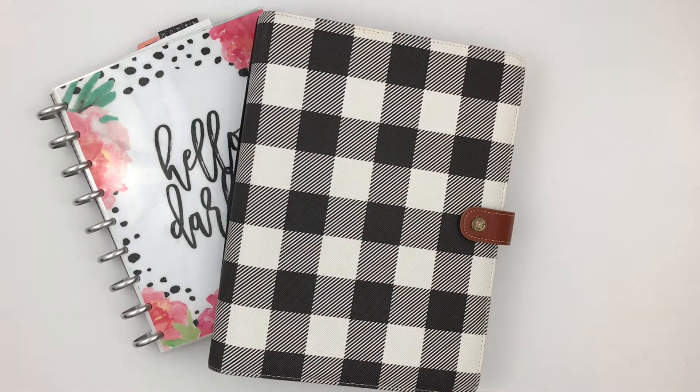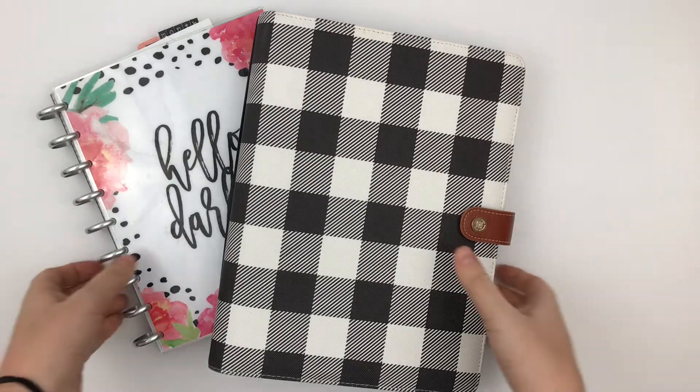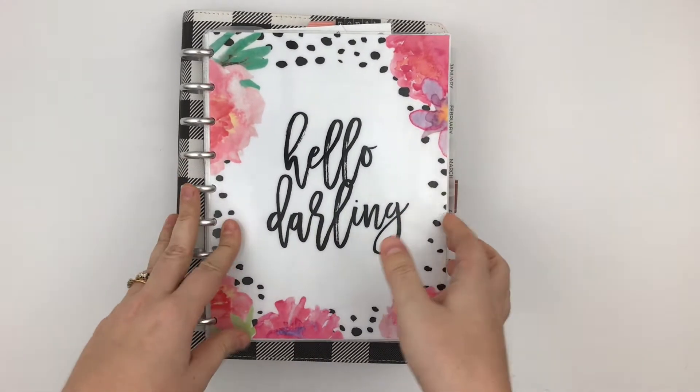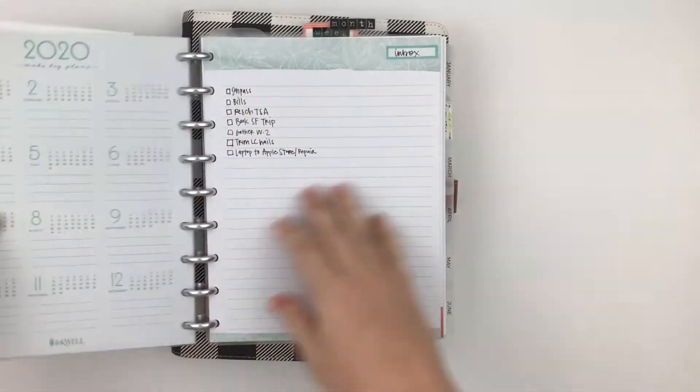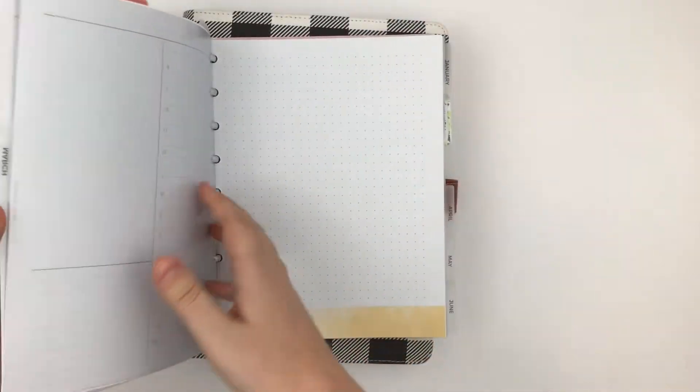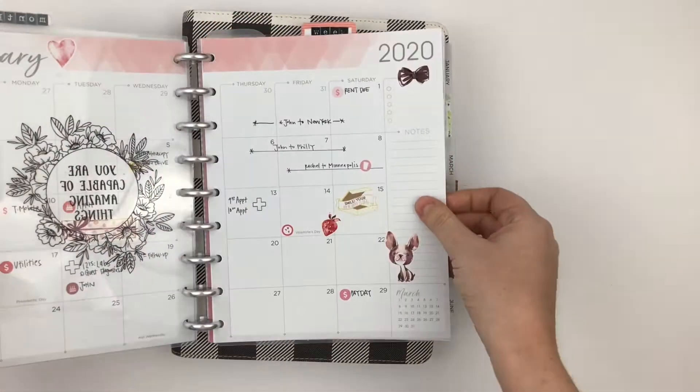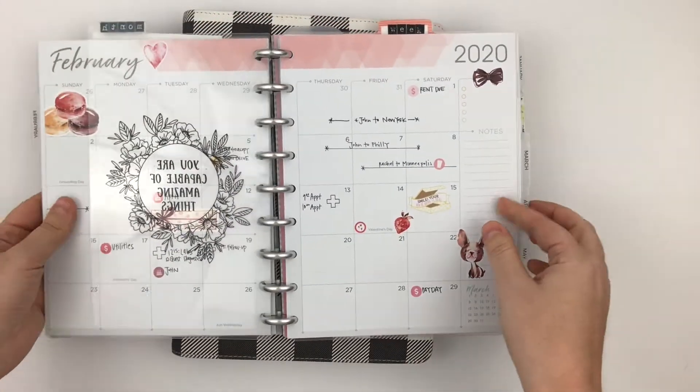Hey everyone, it's Rachel from The Life Facilitator and I am popping on to share what's changing for March with my planners. For January and February, I have been in a disc-bound system with inkwell press inserts.